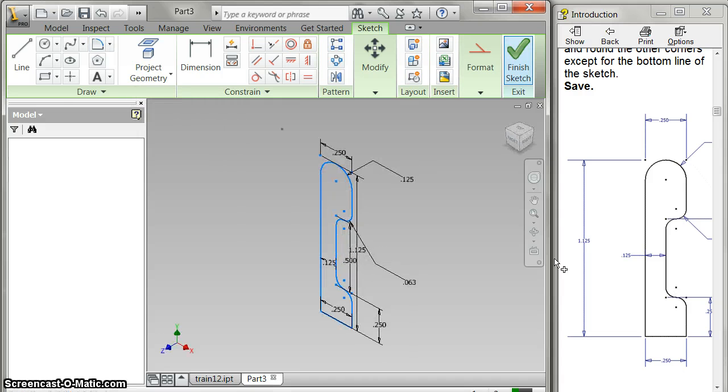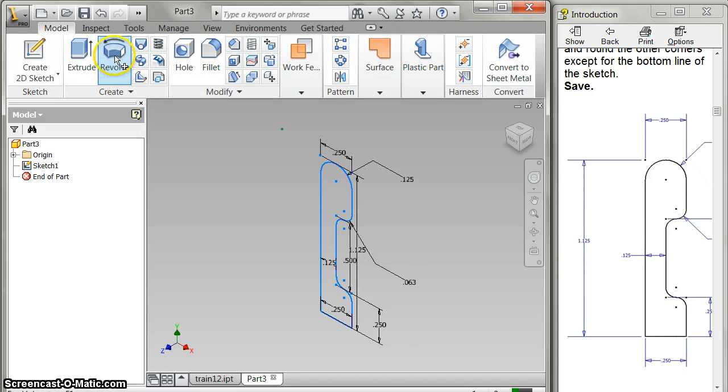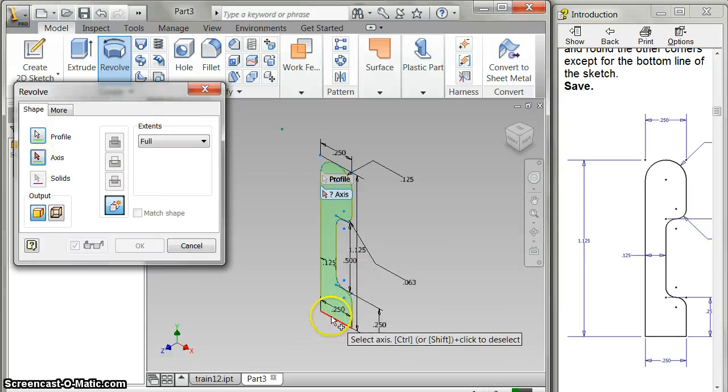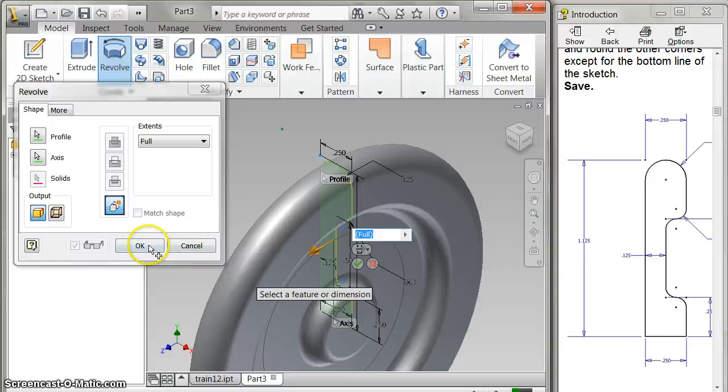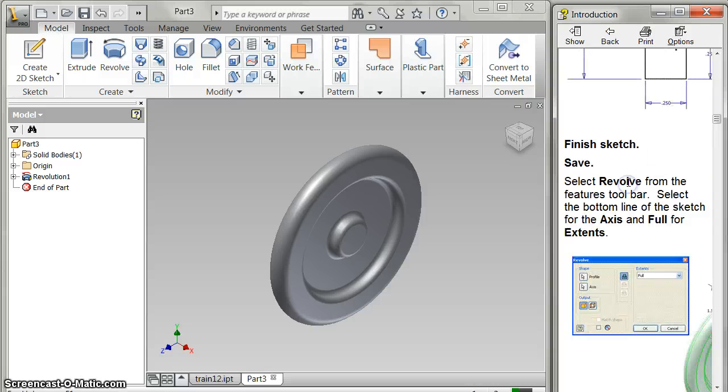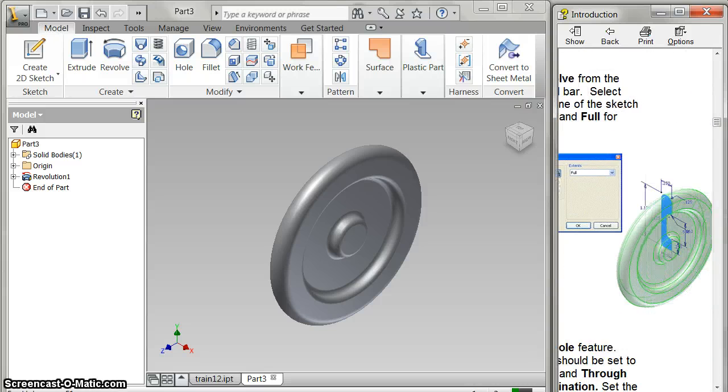And then it's just as easy as this. Doesn't look like a wheel, does it? Watch — I do revolve. It picks that automatically. I pick my axis and revolve around this point right here. Booyah! Look at that — that is pretty cool. How quickly that goes and turns into a wheel. That looks just like that.